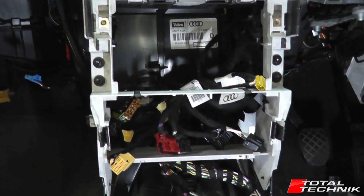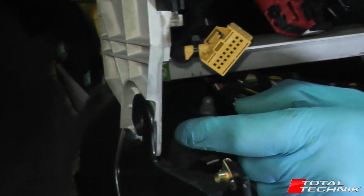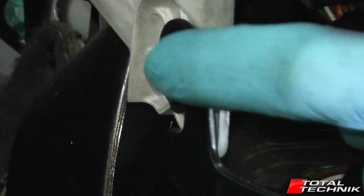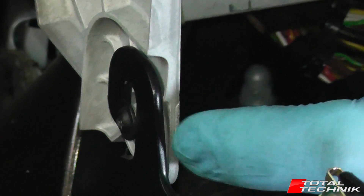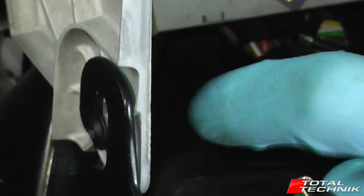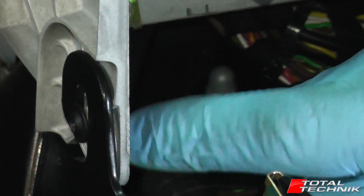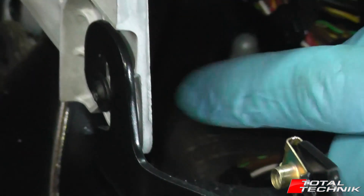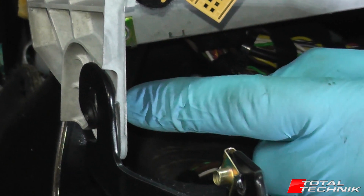With those two bolts removed from the top, there are actually two down in the bottom corners. You can just about see them from the outside — a little torx screw that just passes through there. This bracket here is actually attached to the chassis of the car; it's got a hook shape on it. I think they designed it so you can slacken these bolts off and push it down and out. However, I always find it quite difficult by just slackening them off — they never seem to want to pop out. So it's just as quick to take these two little bolts out altogether.